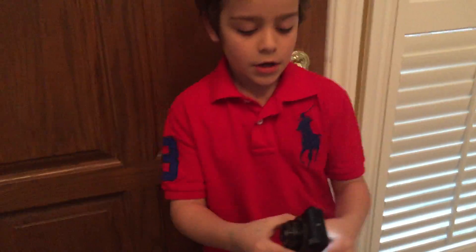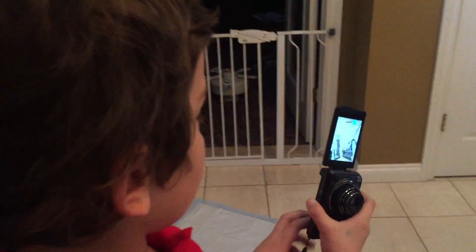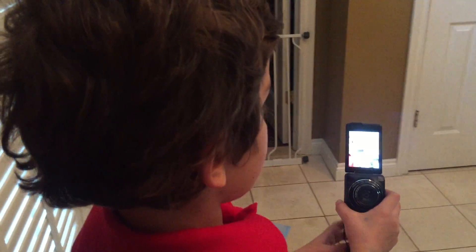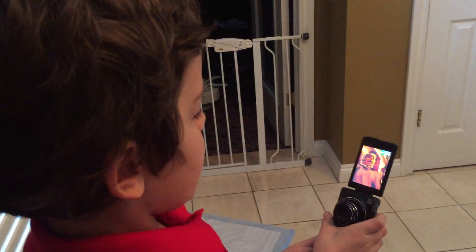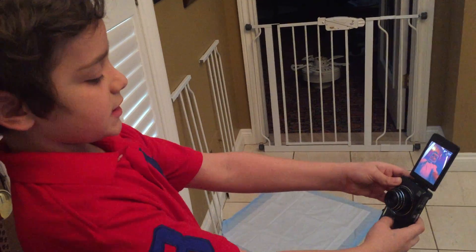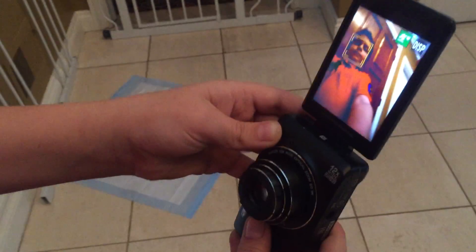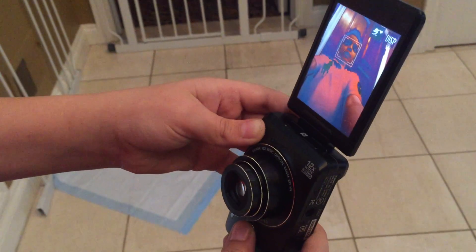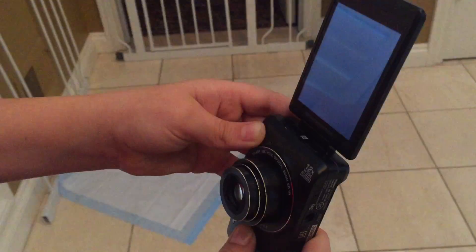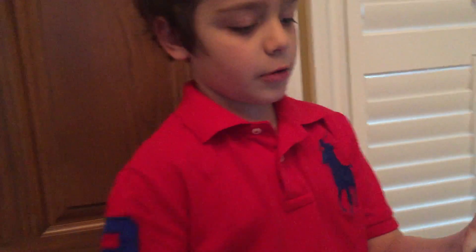And I'll show you the selfie mode. So when you're taking a selfie, you're obviously going to have it out like this, and then you're going to press this front button right here. And then you're going to press it, and it takes really good pictures, and I'm going to show you the picture that I just took, and I'll show you how it works.